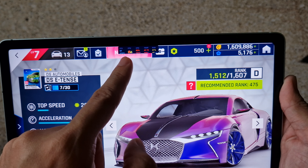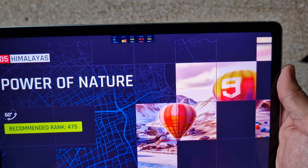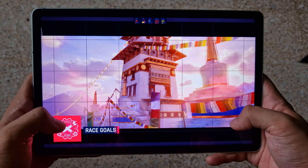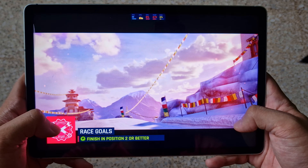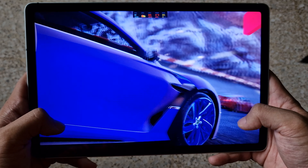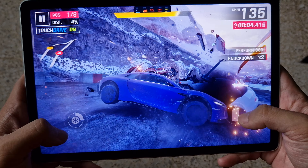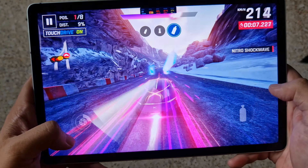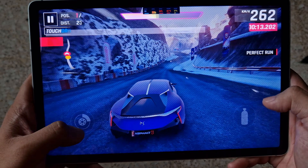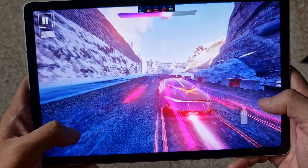So as you can see, I have the game bar up there. Simply looks good.